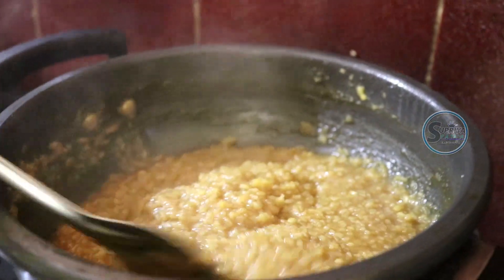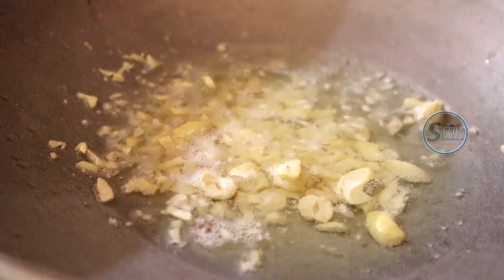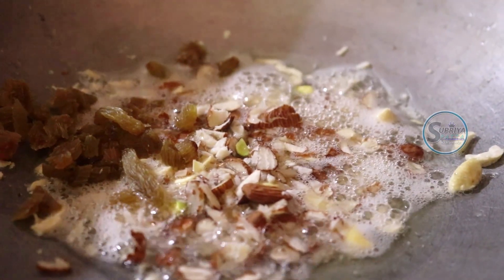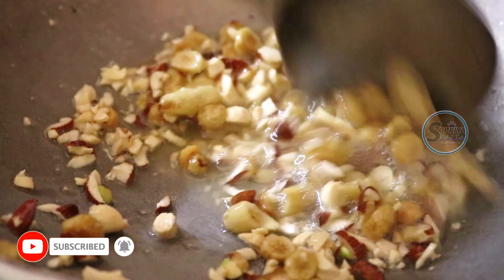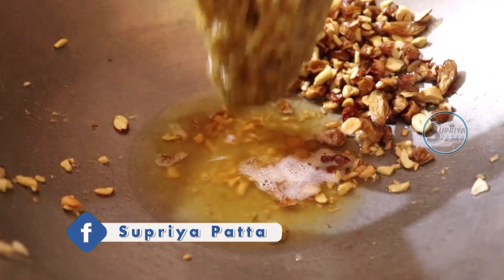I will try to fry the dry fruits. I will add some more ghee, some kadi, then badam, and raisins (kishmis). Let's fry it. Now fry it — I think we can start a little bit.